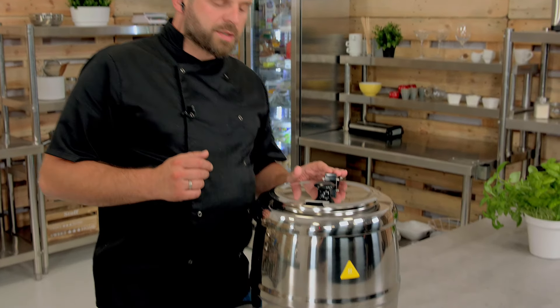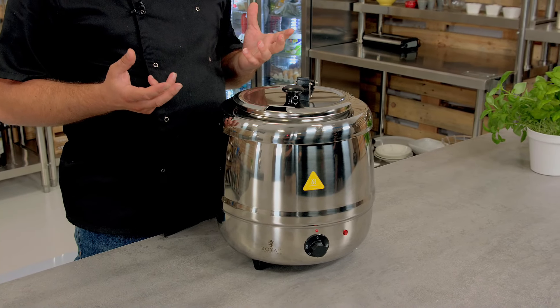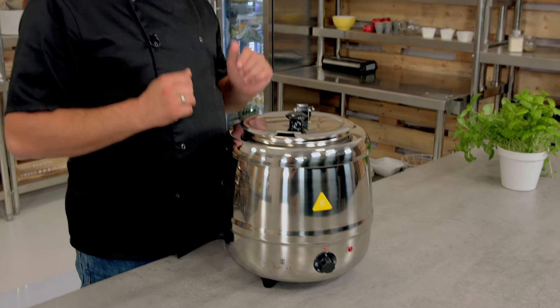But you have to remember, this device is not for cooking. It's merely for keeping the temperature of the dish, so you shouldn't be warming anything up in it. Everything that you put inside should already be warm at the right temperature — it should be thermalized, as we call it.